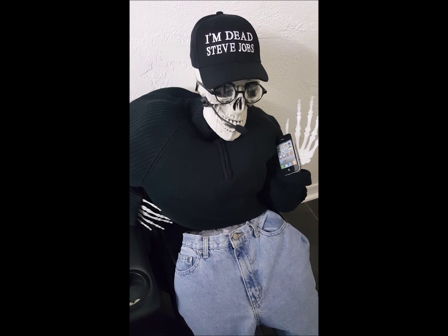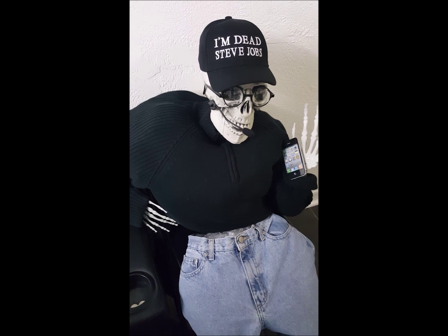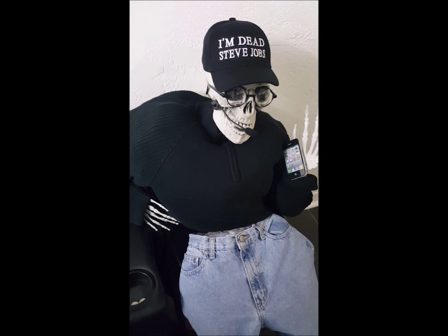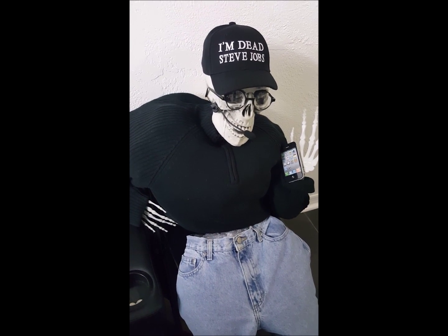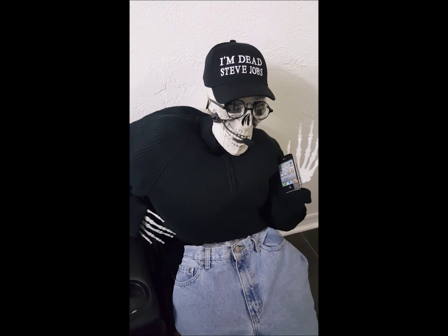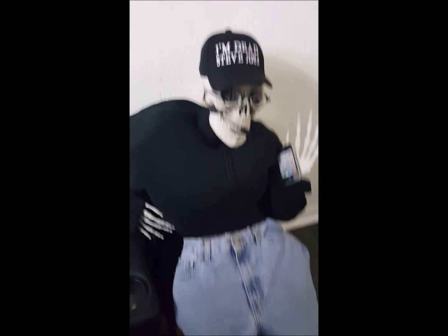Welcome everybody to the RFSafe Educational Center. Here we have Dead Steve Jobs, and he is here for one reason: he removed the app from the App Store that alerted millions and millions of iPhone users to excessive amounts of radiation exposure. Here at RFSafe, we're very interested in the amount of radiation that iPhone users are exposed to.